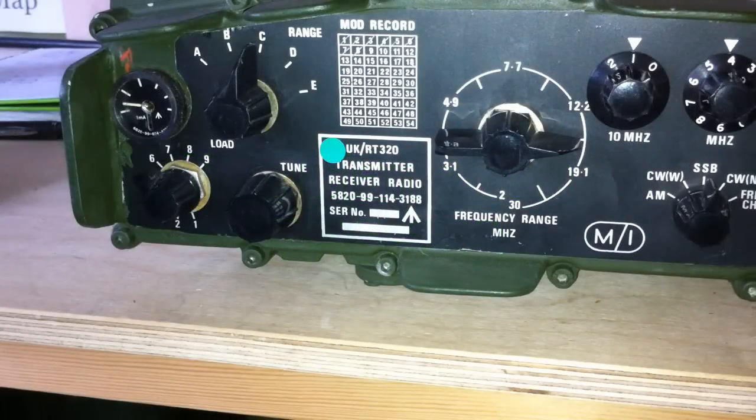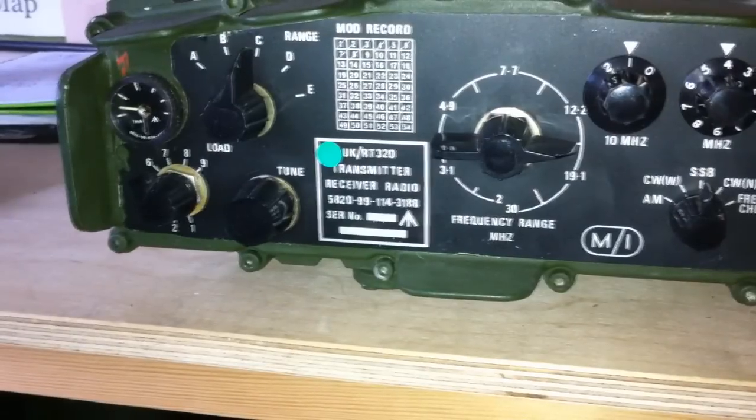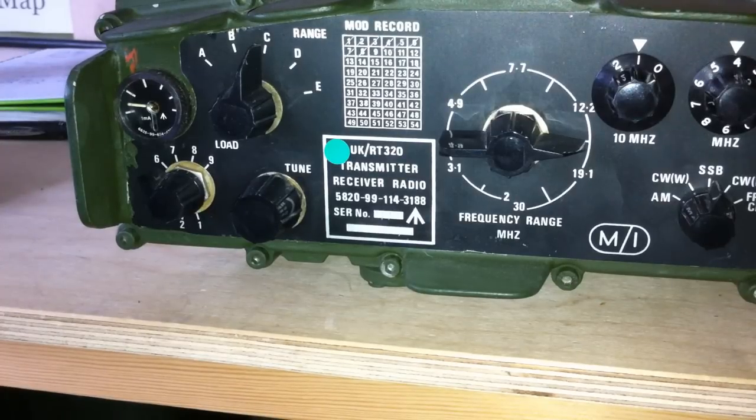Good afternoon YouTubers, it's MarkM0VST with my small run-through and maybe a bit of a review on what is commonly known as the Clansman PRC320 man pack, which is really the Plessey RT320, as they were the guys that made it and sold it all over the planet — all different countries and militaries ended up with these radios.